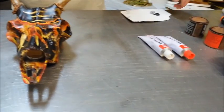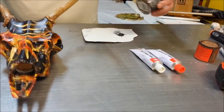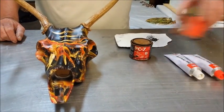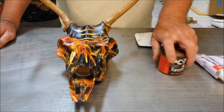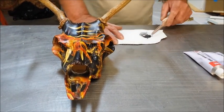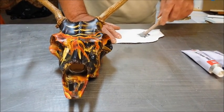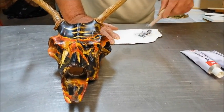You can pick up the five minute epoxy at any hardware store or auto parts store. We also use a product called PC7. It's a filler you apply on the base of the antlers to fill any gaps. It's a really stark color. What you do is you mix it in equal parts, same as the epoxy, until you get one uniform color.